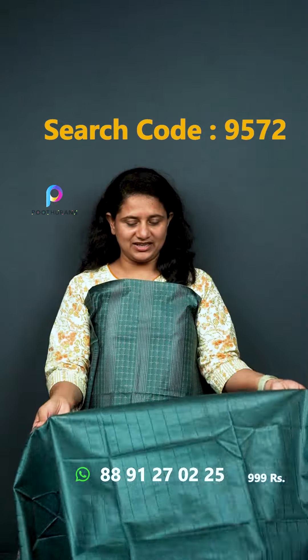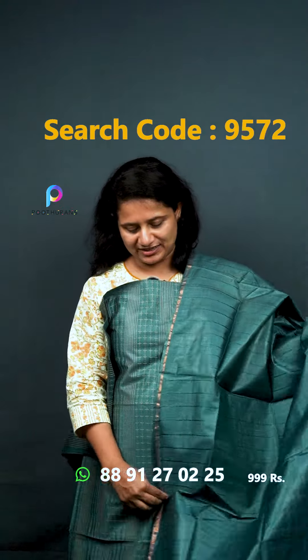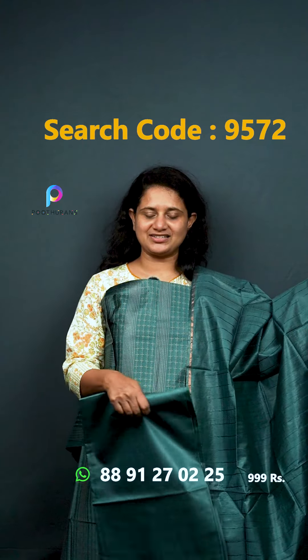It's a very similar color — a plain color. The bottom is the same fabric; it's not a different fabric.